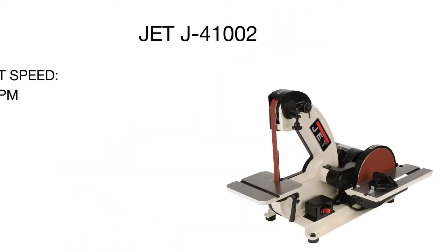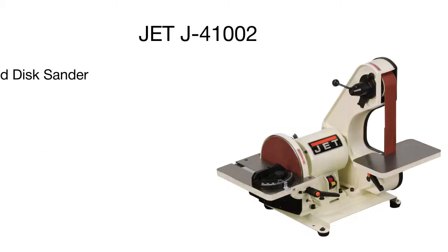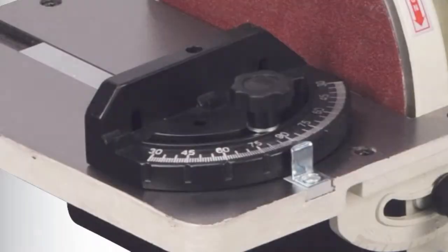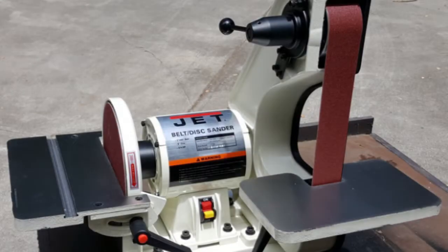A heavy-duty cast base construction and cast iron table ensure durability and high-end performance. The working table can be tilted up to 45 degrees, making operation much easier. The table is slotted to accept the deluxe miter gauge that turns and locks for common angles both left and right. Though powerful, the unit is very quiet and operates with almost no vibrations. To keep your work clean, this model features a dust deflector and chute, and to prevent accidental starts, it has a safety lock on the trigger.